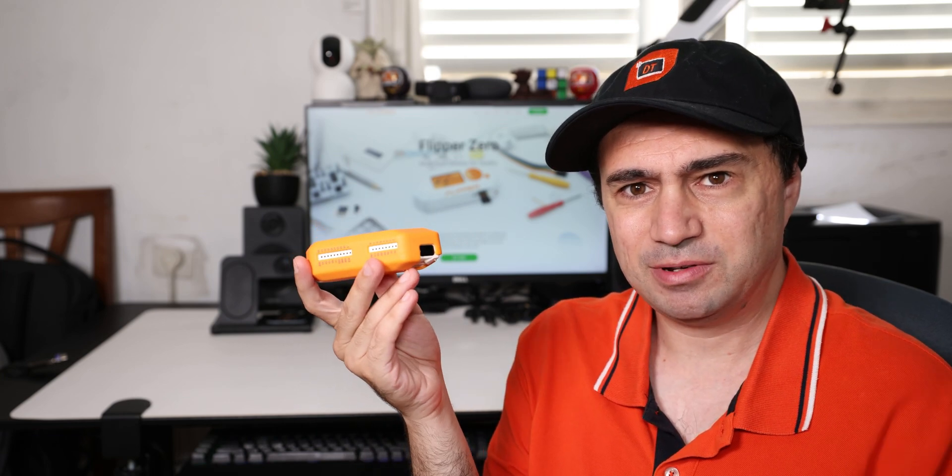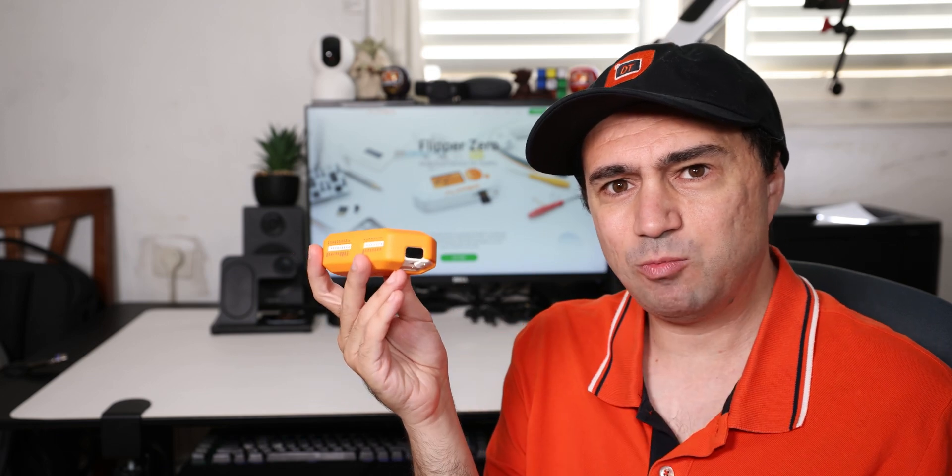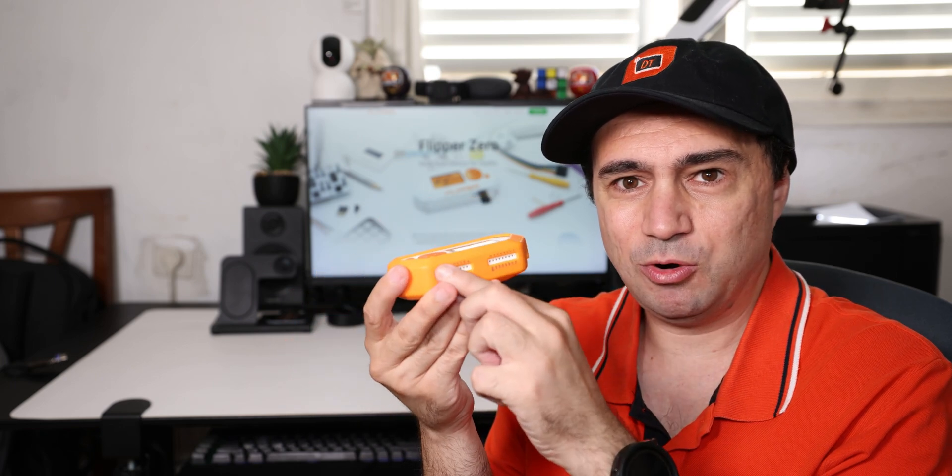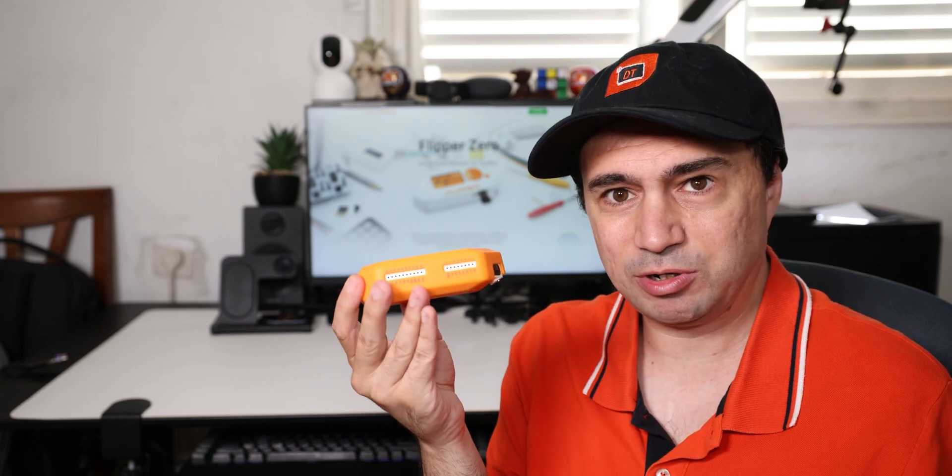It has an infrared, as you can see here. It has a sub-1 GHz flux receiver, both transmitting and receiving. It has an iButton connection, which I never saw in my country so I couldn't test anything with it. It has a GPIO, so you can pretty much extend it with additional hardware, test some hardware, or even maybe infiltrate some hardware — and many, many more.